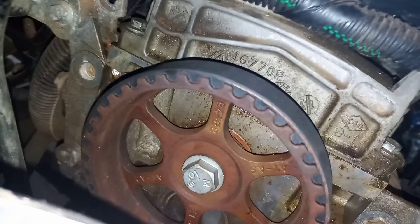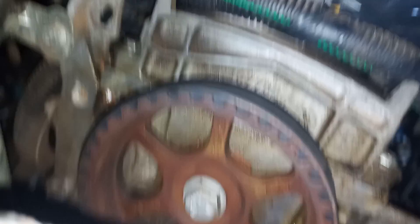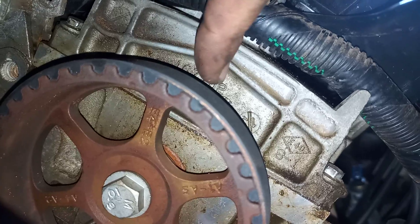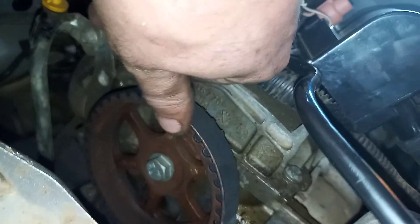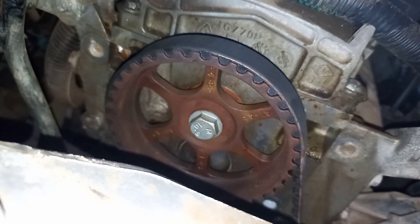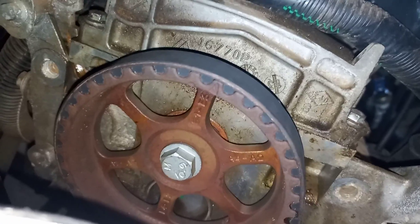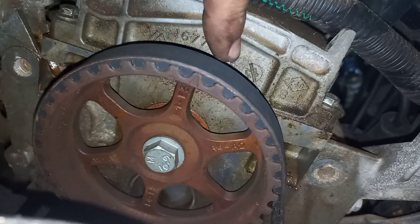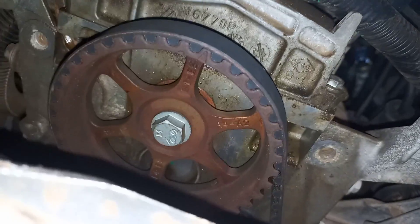First of all, cam timing — you're going to have a little mark there. There's a little triangle sitting right there that lines up with this part here. So you've got a little arrow there that lines up with that top piece over there.